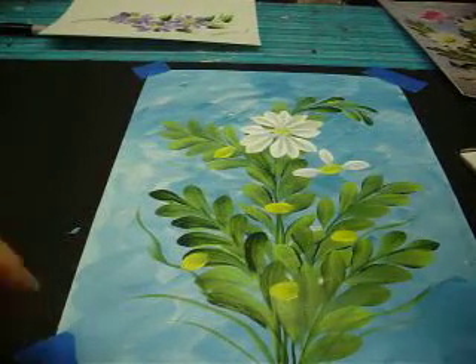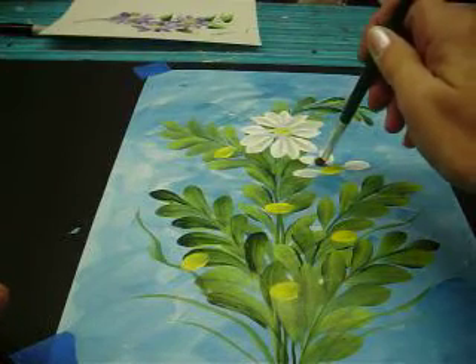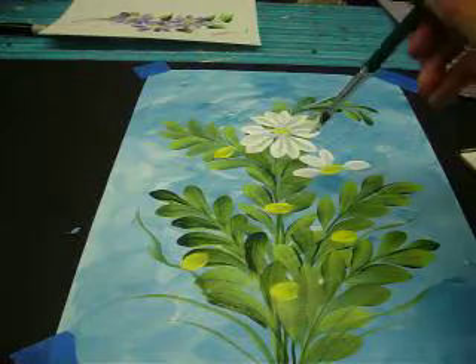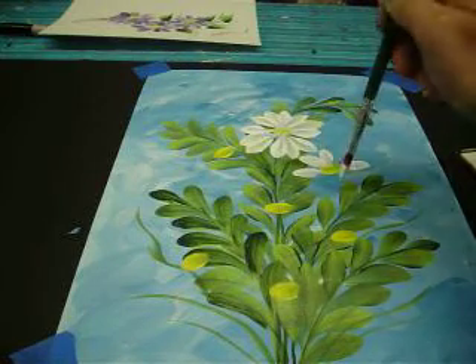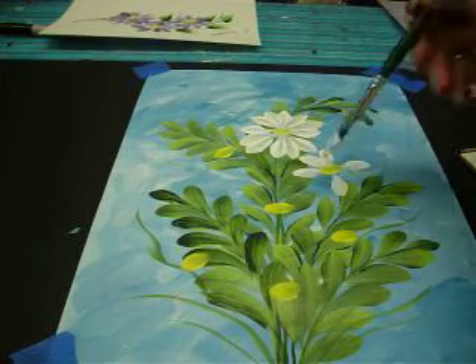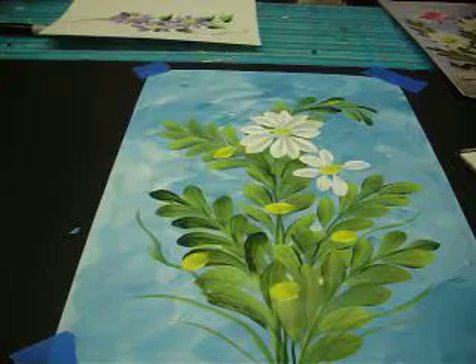We're working on the daisy with the round brush. I'm going to stand up here and pull that one in — see how I'm just putting that in kind of round and just pulling that in. I'm going to put the six o'clock one in and pull it up. I'm going to make this one just a little bit shorter than that one. Gives it a more natural look.